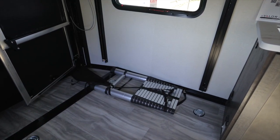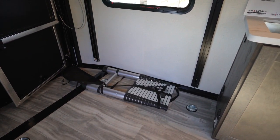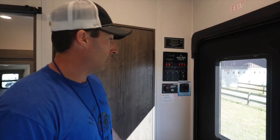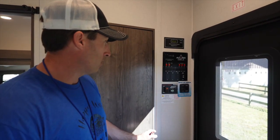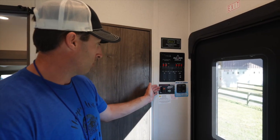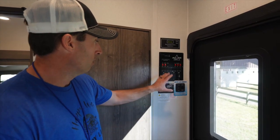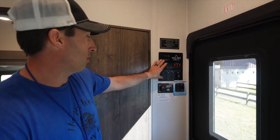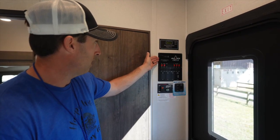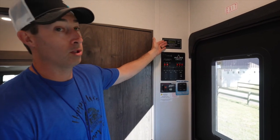Since there's no built-in ladder on this travel trailer, they actually include an expandable ladder — that's going to be really convenient. We love the way Alliance does their panels: everything's in one spot. You've got on/off and light dimmers, a generator start with hour tracking for maintenance, toggle switches for all items, slide in/out controls, battery and tank monitoring, and — most importantly since it's solar — you can see exactly what's going on with your batteries.